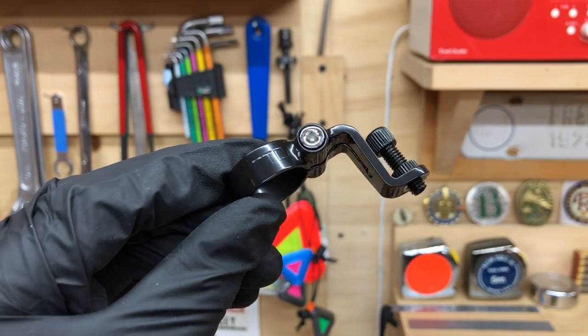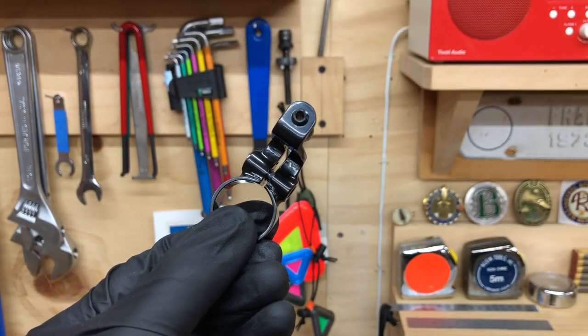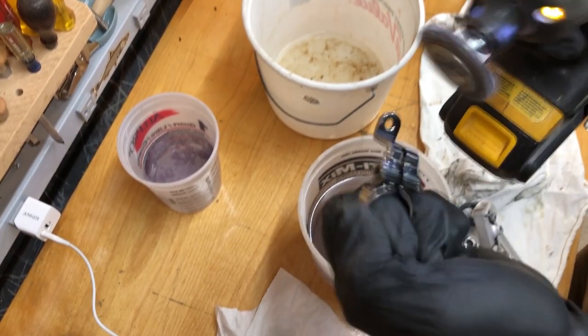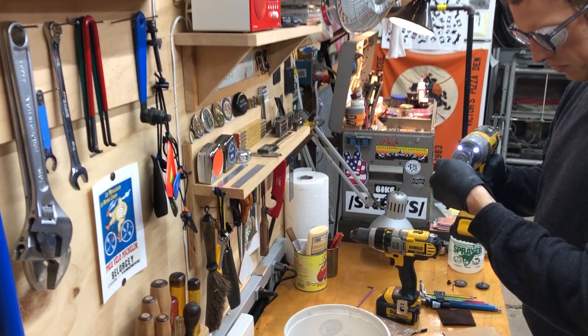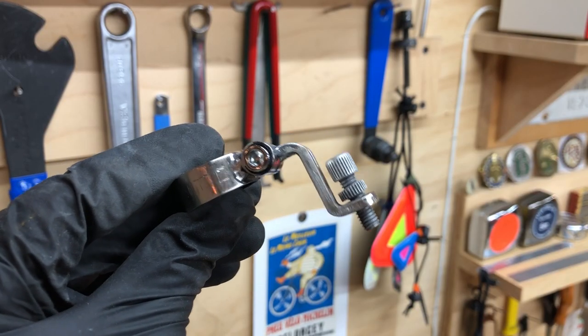I also had a painted Neato cable hanger — I couldn't find these available in silver, so I had to buy a black one. With paint, de-anodizing wouldn't work, so I hit it with a wire wheel. Very quick and dirty job. It doesn't look great, but it looks good enough for me.